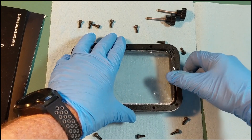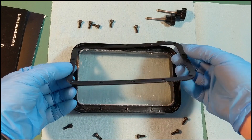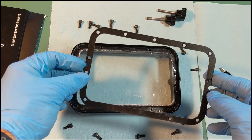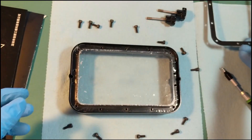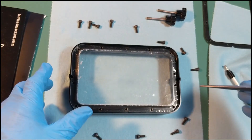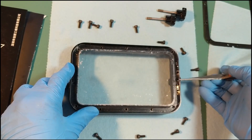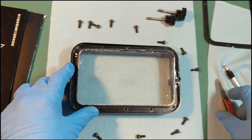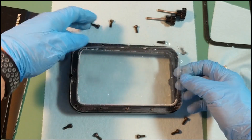So you just pry up this bar that's holding it in and set that to the side. Then find an easy way to get the FEP film out — I'm just using these nice tweezers to pull it out and remove it. Be careful not to splash it around or fling resin all over the place.